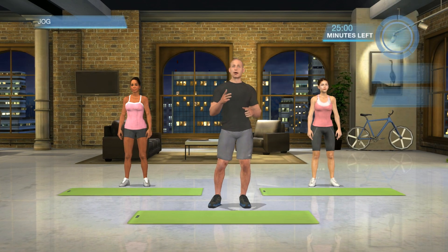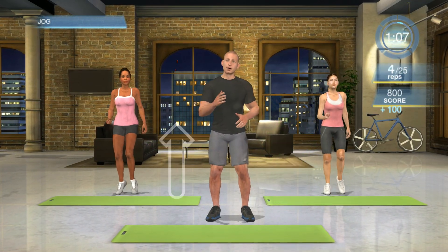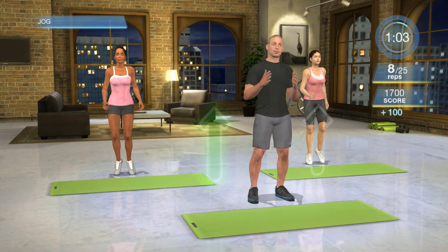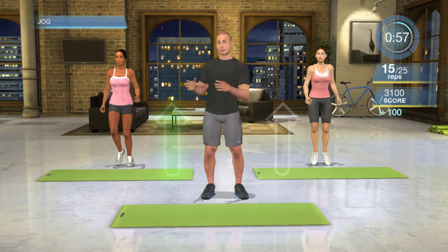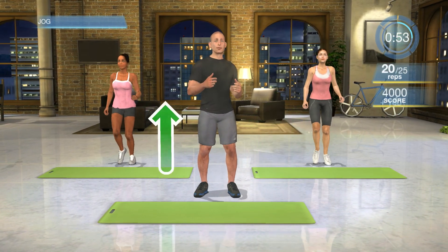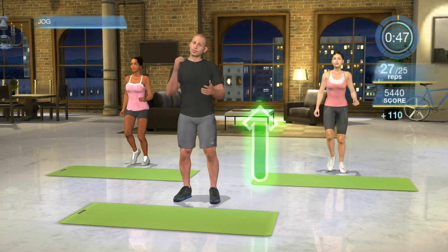Let's get the body moving by going into a nice jog. We're gonna keep the weight on the toes, keep pumping those elbows and arms forward and back. Visualization is a big tip on this one — picture yourself somewhere that you really want to be. Is it a beach? Is it a forest? Is it running up a mountain? Visualize yourself jogging towards something. Keep swinging your arms, feel your heart rate slowly getting up there, and when it's up there, keep it up there.